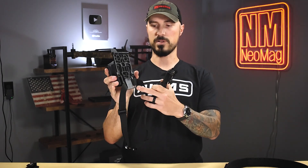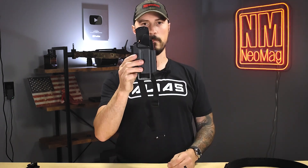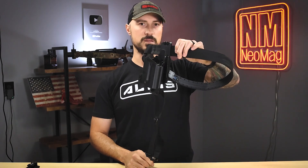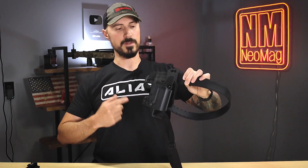For example, I have my holster here. This is the ANR design holster with our Tegres drop leg attachment — I have a whole other video showing how to install this. But the nice thing is now I can drop this on here and lock it in to my Alias system belt.